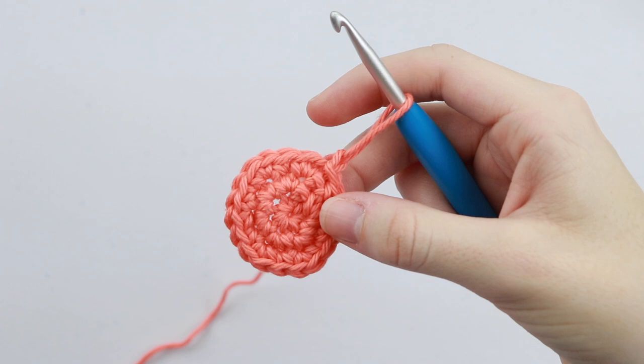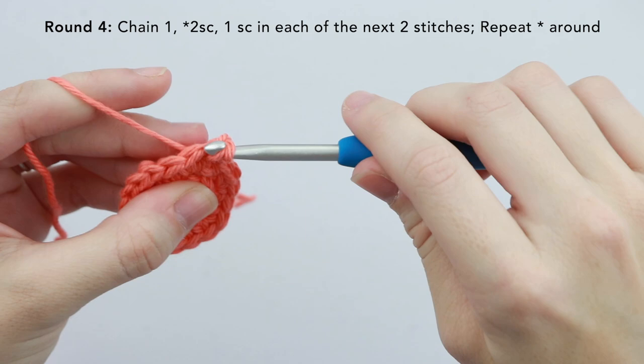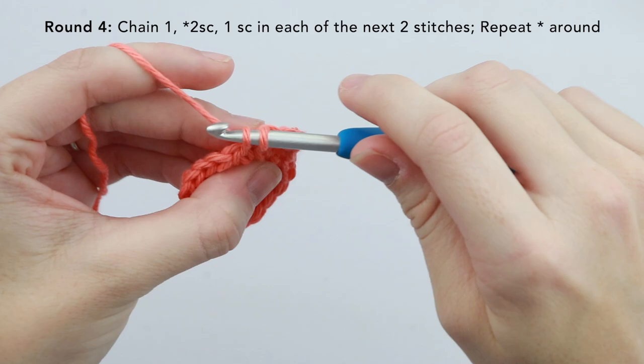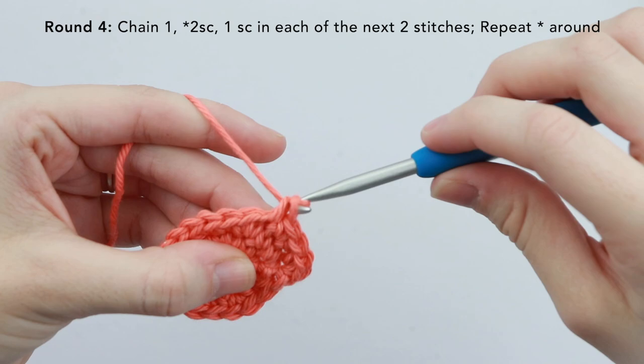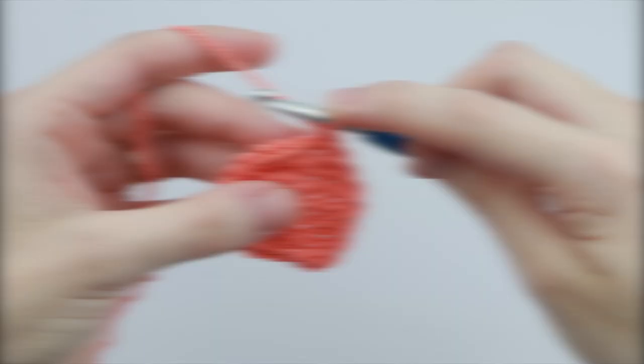Now moving on to round four, we're going to chain one, then place two single crochet into the very first stitch — that's one and two. Now place one single crochet into each of the next two stitches. Two single crochet into the next stitch, then one single crochet into each of the next two stitches. Repeat this pattern, and you should end your round with one single crochet into the last two stitches. Now slip stitch to that first stitch.